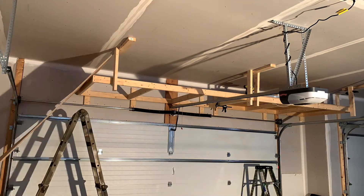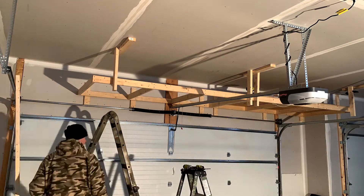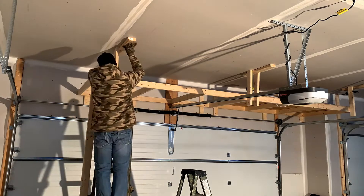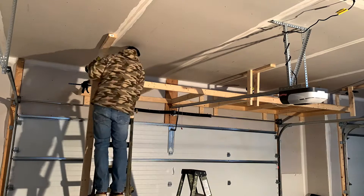Whoops — well, mistakes will be made and projects will be delayed. An experienced carpenter, woodworker, or construction worker could probably build these shelves in a couple of hours, but I'm me, so it took me a good chunk of a Saturday.